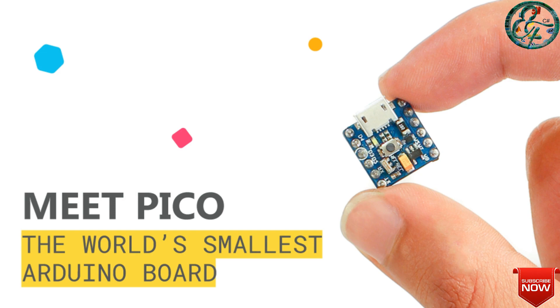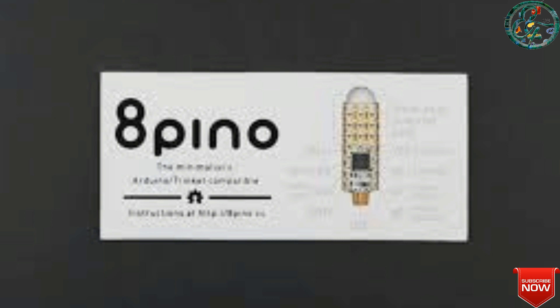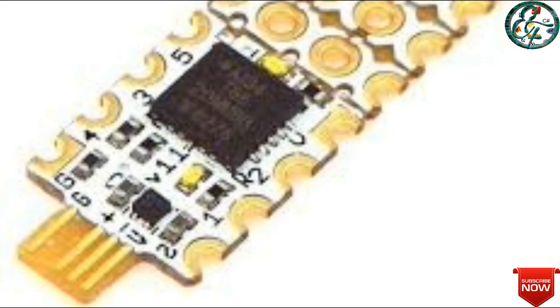I will talk about this Arduino. This is the name of the 8P. This is the size of 8mm. Let's talk about this board.